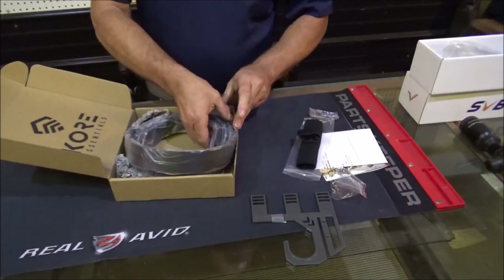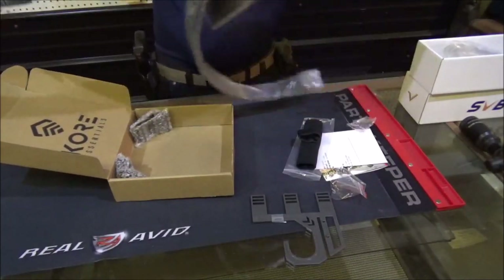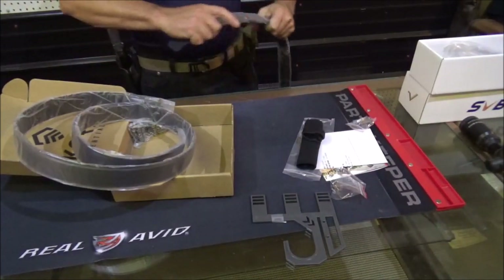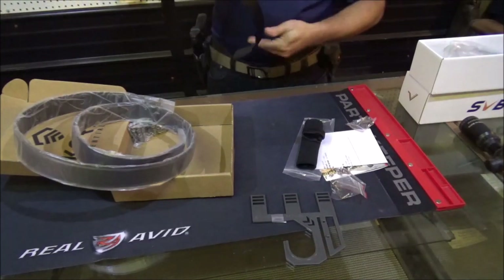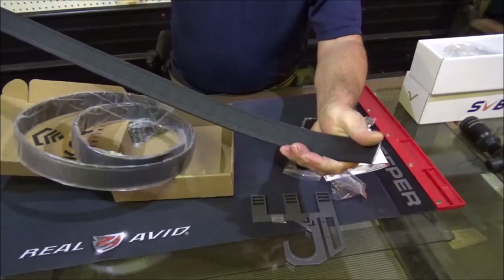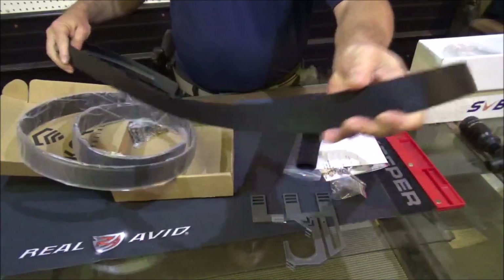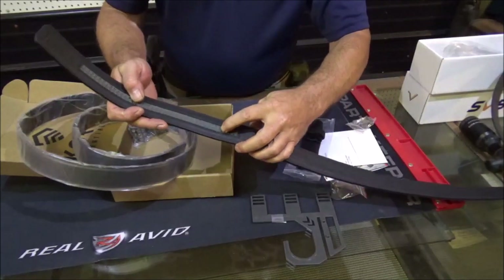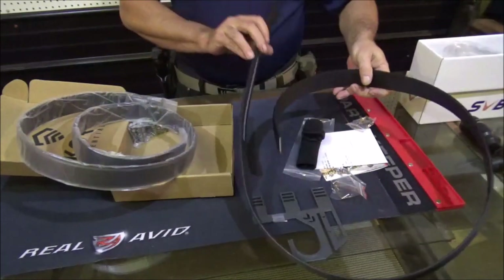There's two belts. This one is the tactical. Oh, this is a lot different than the other one! They're nice and soft on the inside — made out of that tactical material. That's the one I've been wearing and had really, really good luck with. There's how it latches right there. That's the tactical belt.